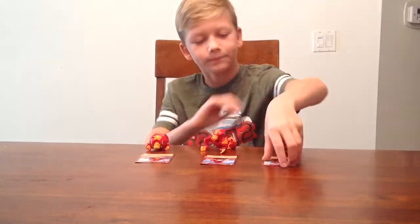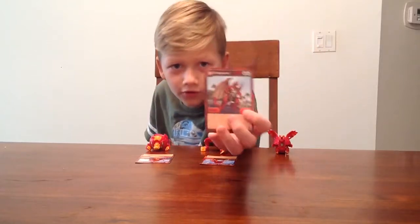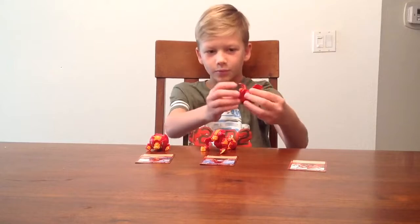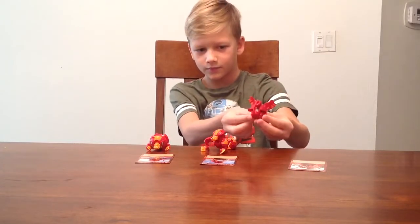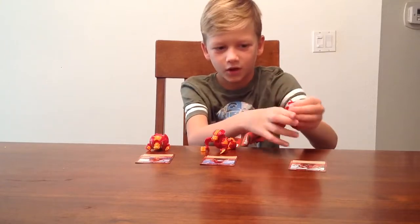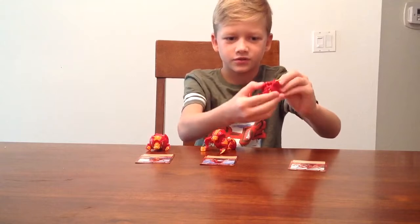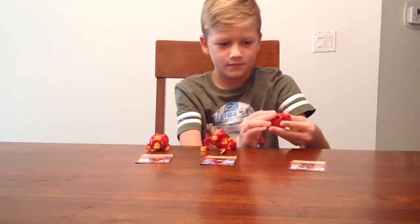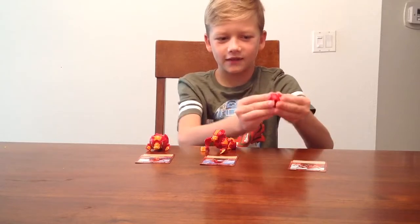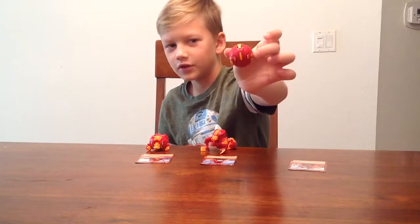First I'll be showing you how to close Dragonoid. See that card right there? So first you put the legs back, and then you put the hands, and then you put the wings on. Make sure it looks like this. And then you put the head back, and then you put the tail on. And there you go, you have Dragonoid.